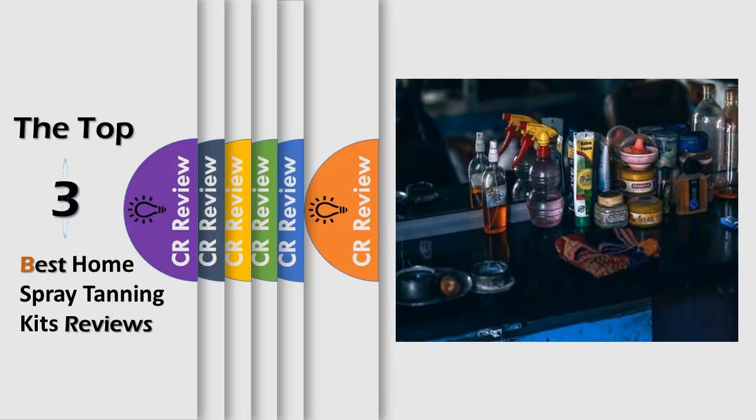Hello viewers, we have brought to you the Top 3 Best Home Spray Tanning Kits Review powered by the CR Review.